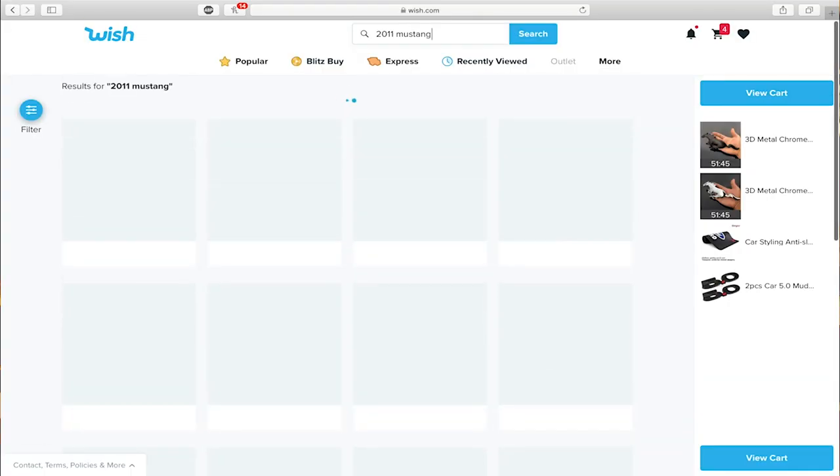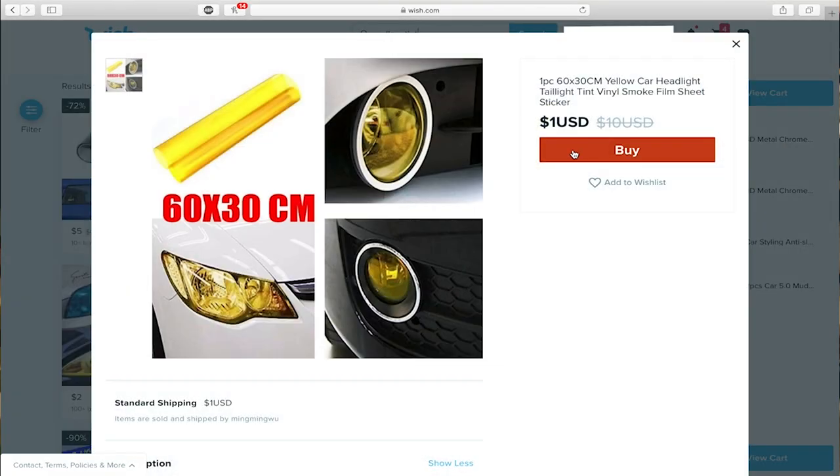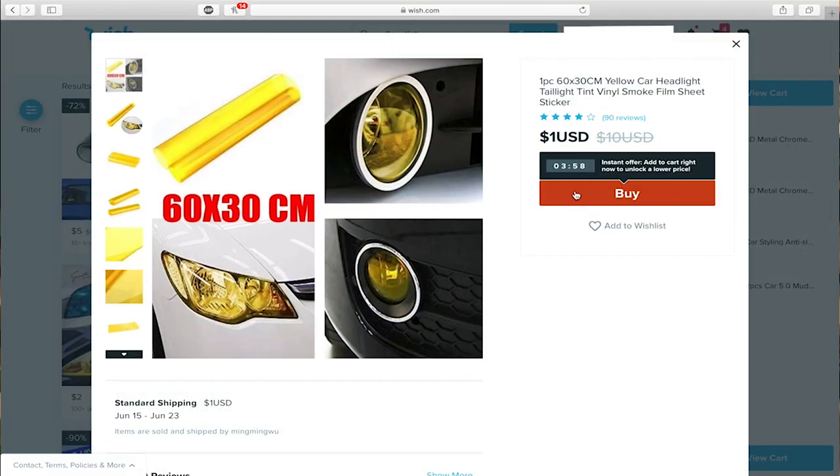Let's try 2011 - my year - and see what comes up. We got some over-axle pipes, looks like the Borla - it is the Borla! But it's $418; you can get it cheaper on American Muscle, CJ Pony Parts, or LMR for like $350, so it's weird that it's more on here. Let's try what Robbie did with his yellow tint, except I'm not going to do my headlights - I'm gonna do other things with it. Let's try this yellow tint, 60 by 30 centimeters, and it's a dollar. Let's buy it.